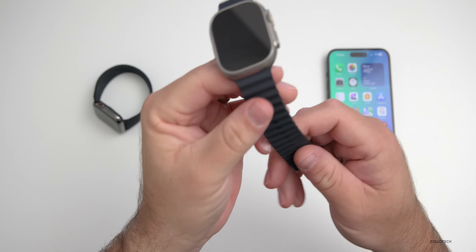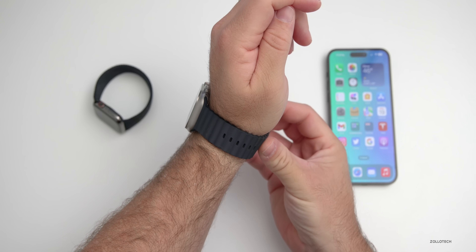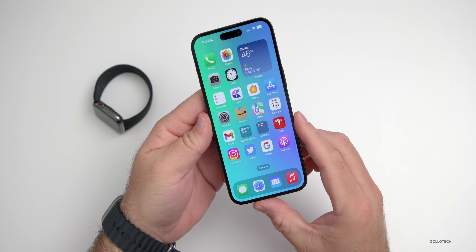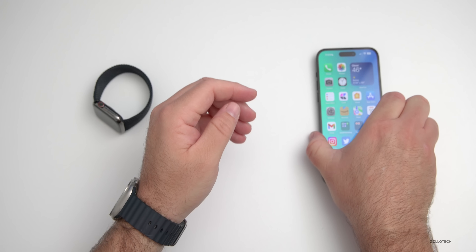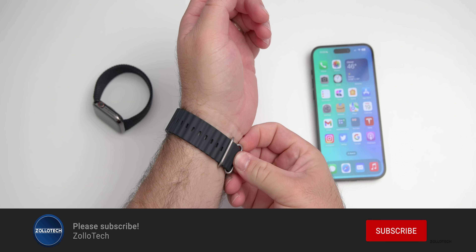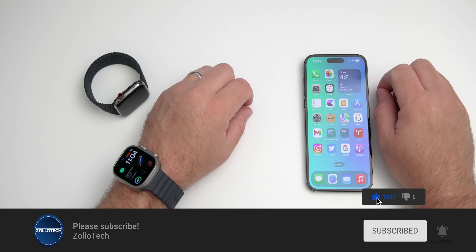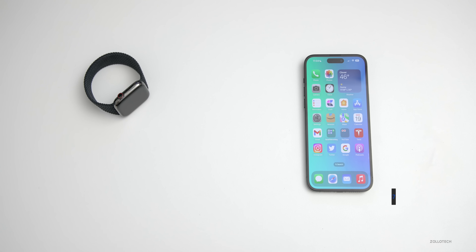If you've found anything else in watchOS 9.1 RC, I'd love to hear from you in the comments. I'll link the wallpaper in the description as usual. If you haven't subscribed, please subscribe, and if you enjoyed the video please give it a like. As always, thanks for watching — this is Aaron, I'll see you next time.